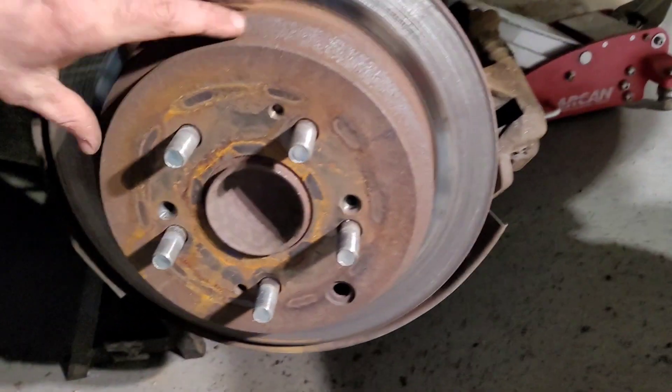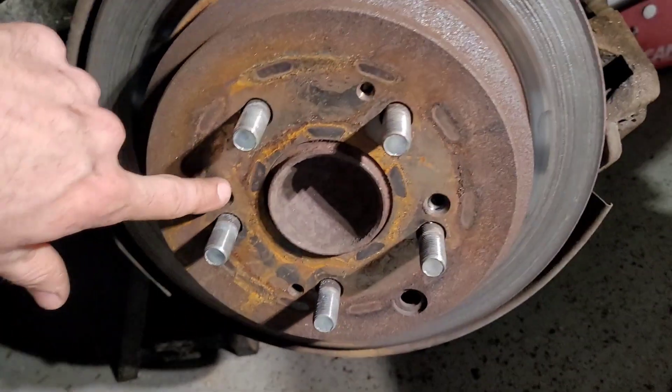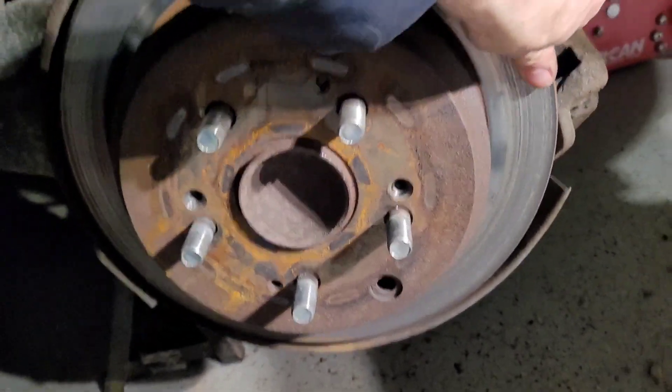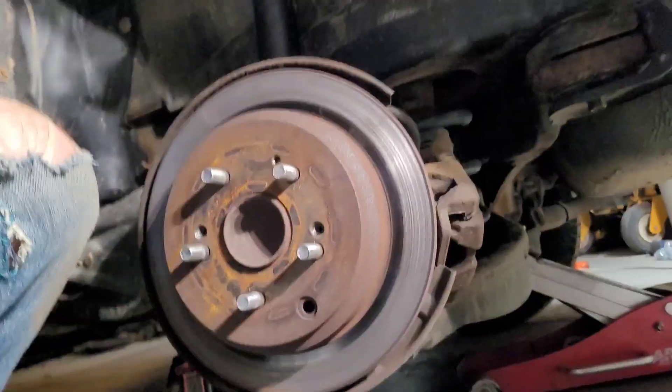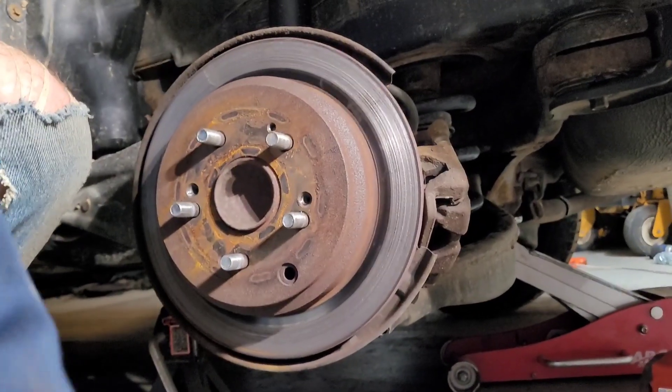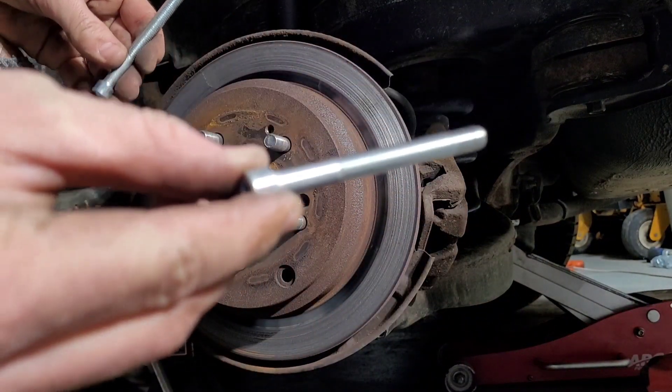So this is a Honda Odyssey I'm working on. I just showed you how to get the little screws out of the rotor, but this rotor is stuck on there — I can't seem to get it off. I've hit it and it does not want to come off. Let me show you a little trick: get yourself a couple of screws — I just happen to have these ones laying around.